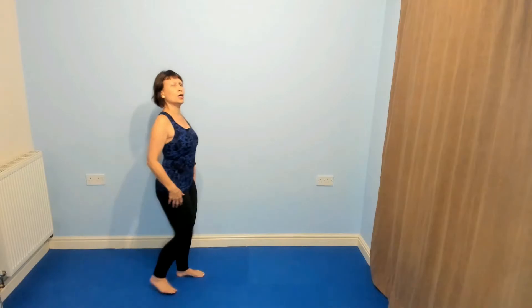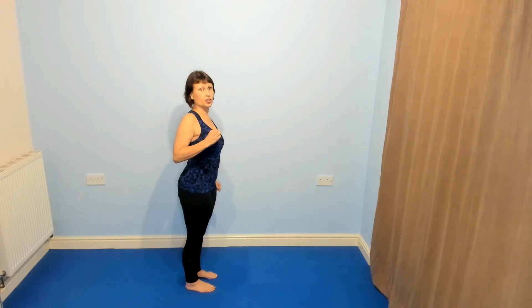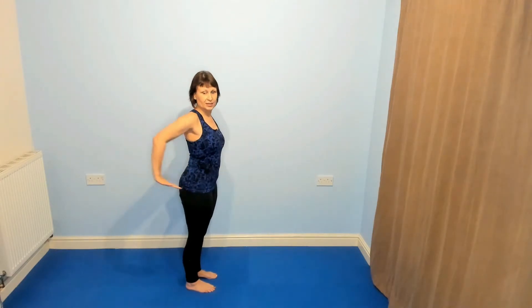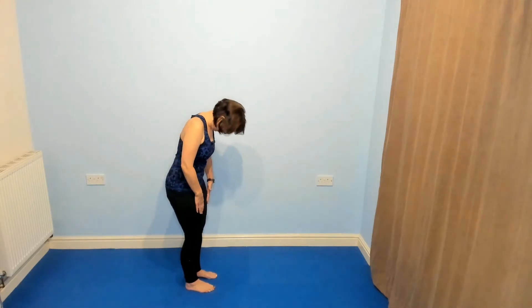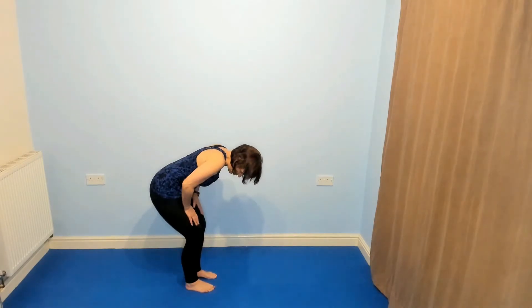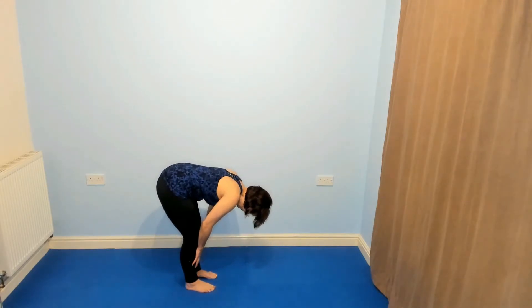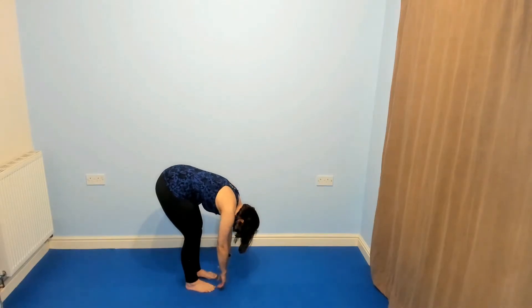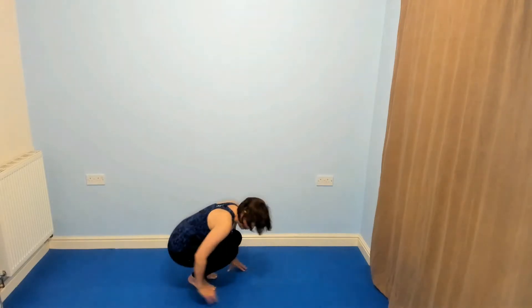We're going to gently do a Pilates roll down — chin to chest, one vertebra at a time coming down towards the floor. If that makes you feel giddy or if you've got osteoporosis, you might want to go down onto the floor in your own manner. We're going to be sitting with the hands pointing inwards, ready to do some tricep dips. Bend the knees, put the weight on your hands or on your thighs if you need to. If you can keep the legs straight, that's lovely. Roll down and if you're comfortable, just hang there, then come straight down into the seated position.